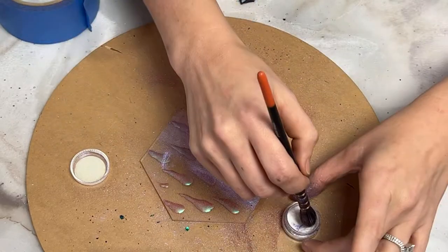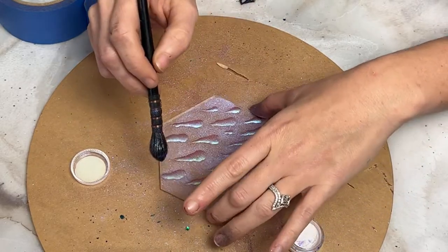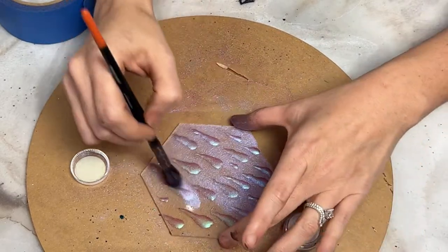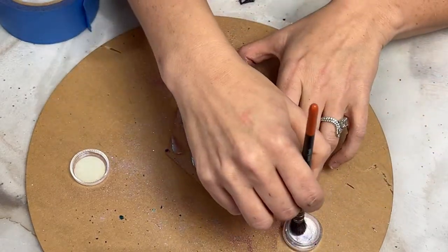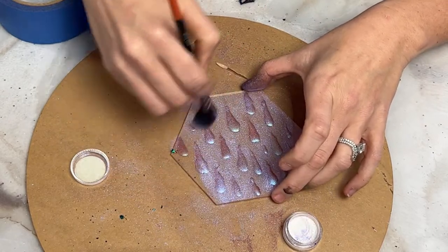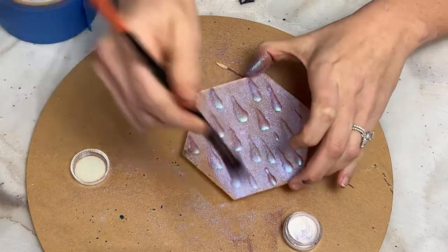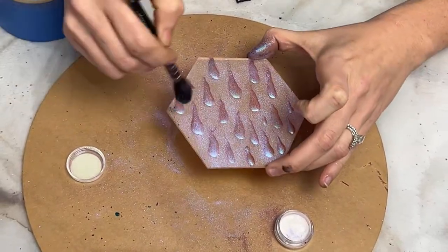Now that my spray adhesive has gotten tacky, I used the Scotch photo mount — it's pretty non-invasive spray adhesive. Super 77 is way more industrial but I use that a lot. I picked up some other glitter and put it on here — oh well, it will just be a spot of green chameleon on that part.